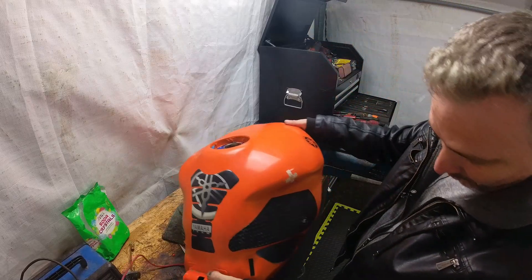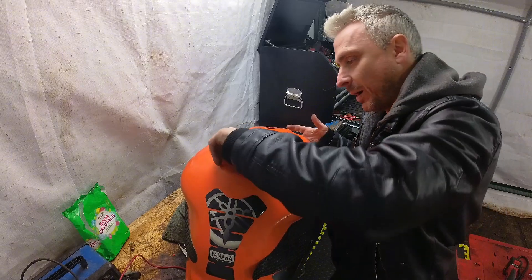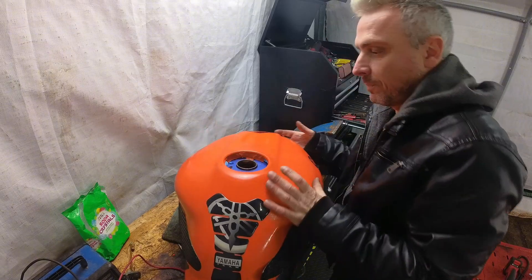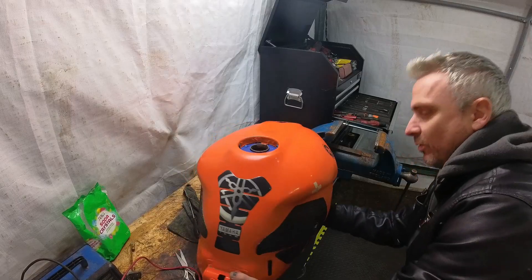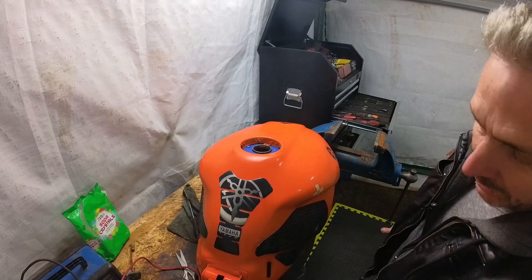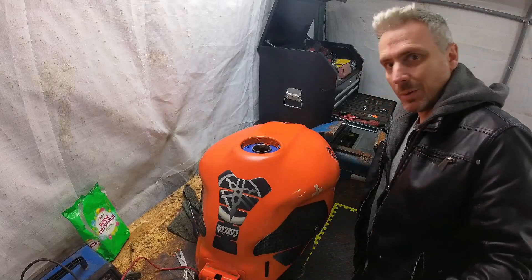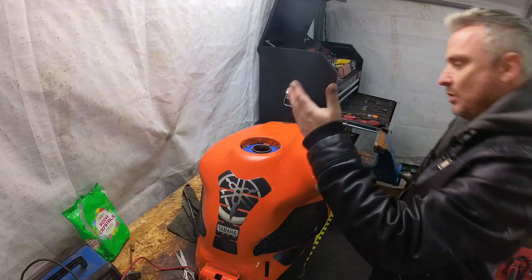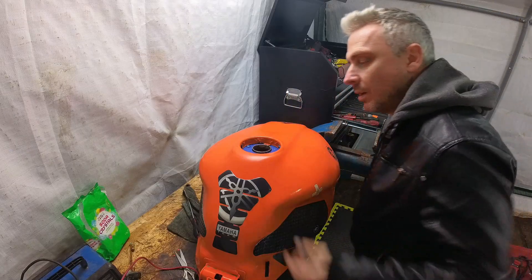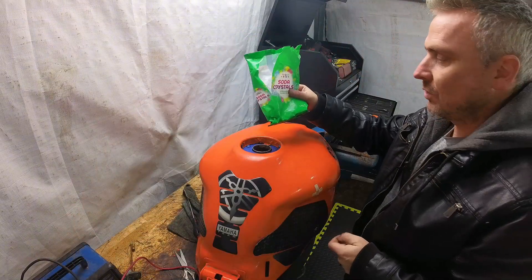We're going to have to prop it up somehow so it's level so the water gets to all different parts of the tank. We need to get it into a position where it's not going to fall off once there's weight in it — the water is probably going to be 20 litres, which equates to about 20 kilos inside the tank, so we don't want that falling off a bench.